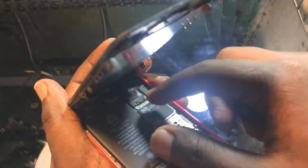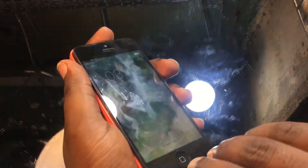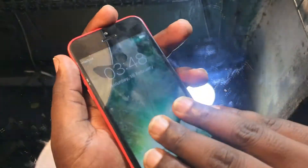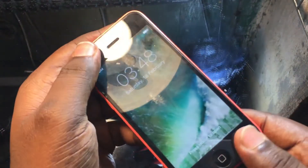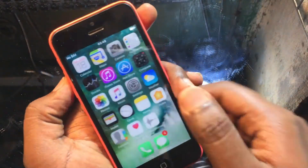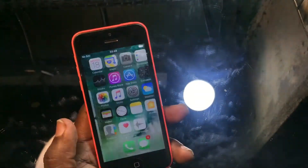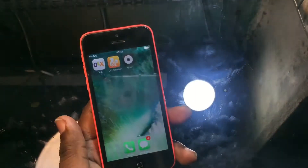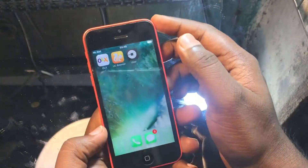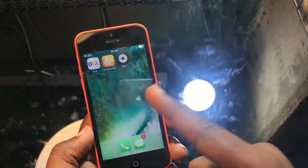Now everything is connected properly. Let's put back the digitizer. There's a plate over that which I already lost, so I can't use the plate to fit the phone. Let's fit it properly — and okay, you can see it started working! The touch is completely working now. I can scroll and use the touch of this phone.